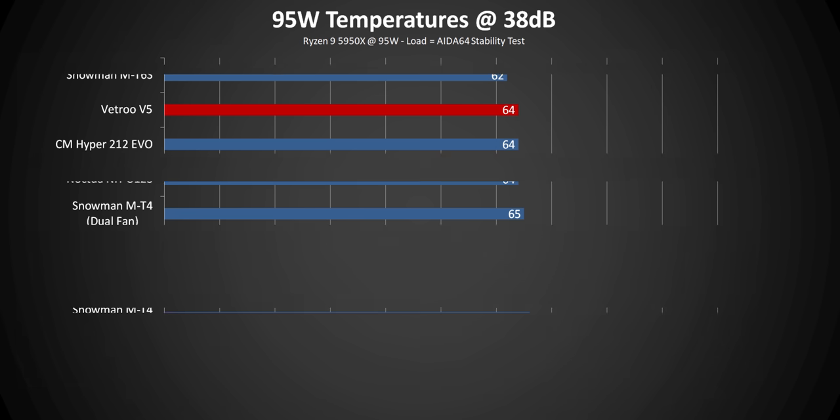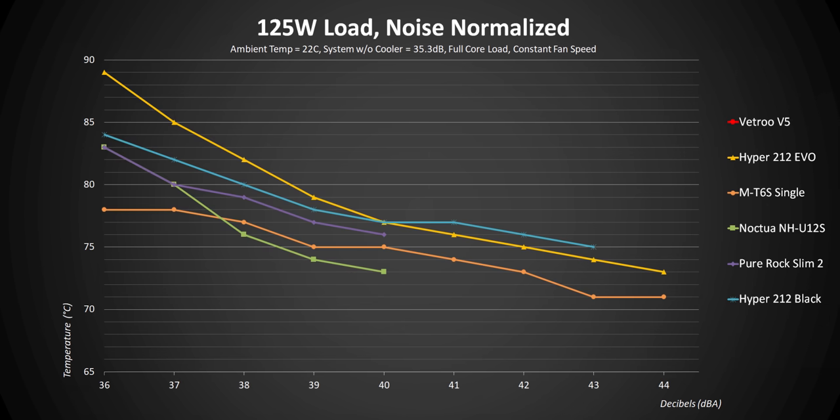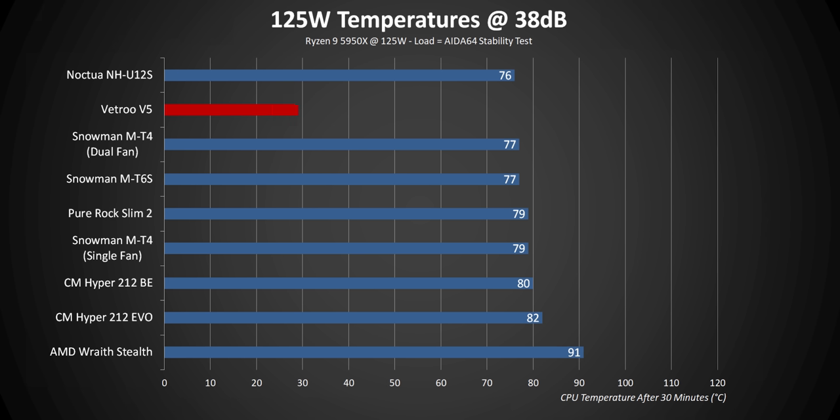Moving on to 125 watts — this covers a lot of mid- to higher-end processors from both Intel and AMD across many generations. The Vetru V5 posts absolutely amazing results here too at low noise levels, and only ends up getting beat by the Noctua at 38 decibels and higher. At lower heat loads, those HDT bases can become a really favorable quality that helps lower-end coolers get a lot better performance at lower RPM levels. I'd have absolutely no problem recommending the Vetru over pretty much everything else we've tested so far at this heat load.